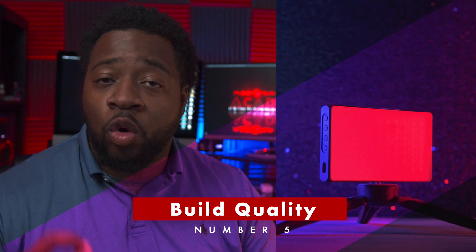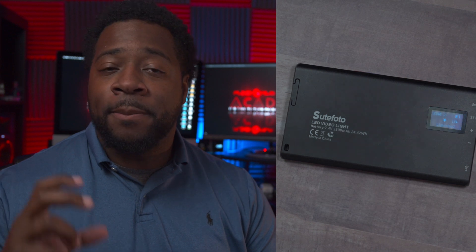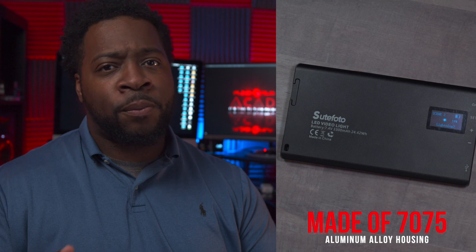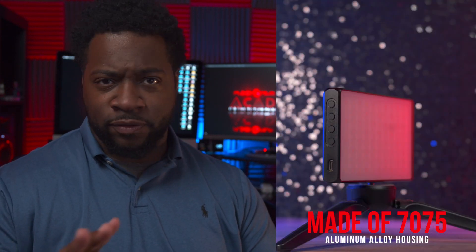Number five is the fact that the build quality is dope. It is all metal, it is solid, it is heavy. It's not waterproof, but it's built so solid that it looks like it's waterproof — it's not waterproof though, don't put that on me. Nothing on the site says it's waterproof, but it's so solid that it looks like it could be. It even comes with multiple mounting points as well as a cold shoe adapter built right into the side of this thing.